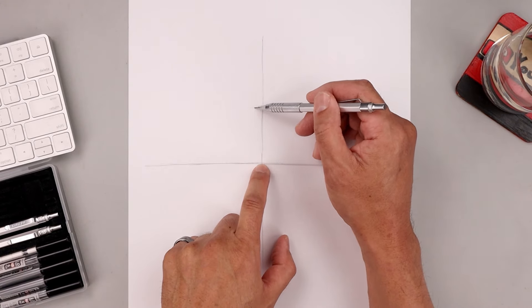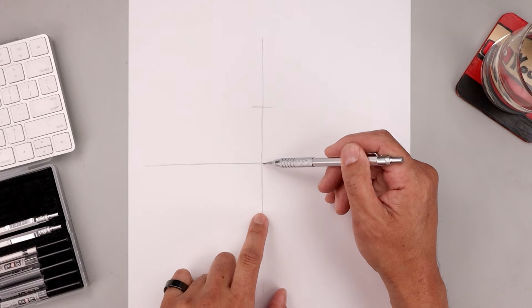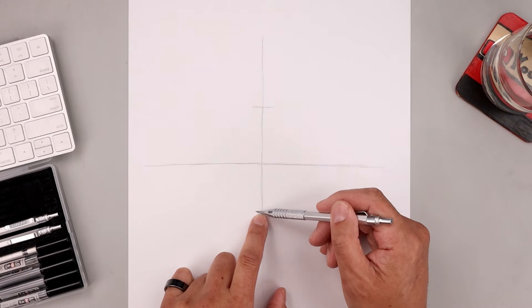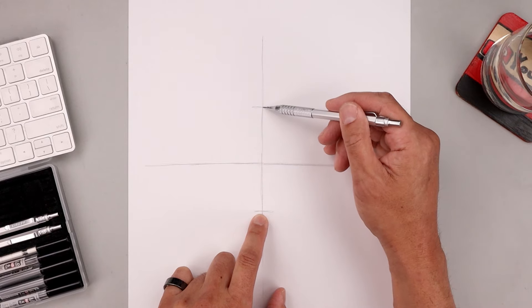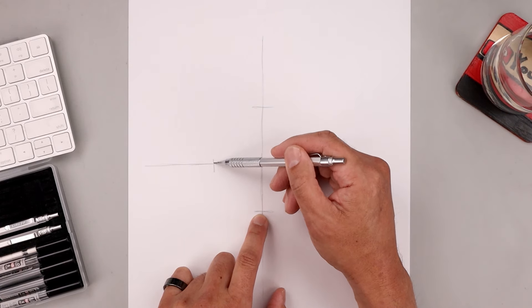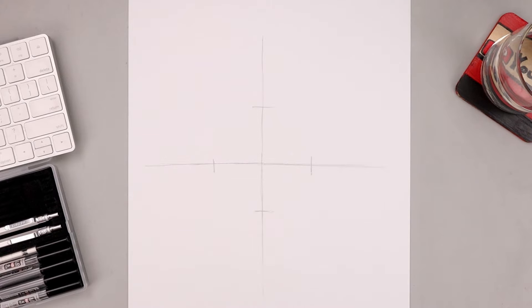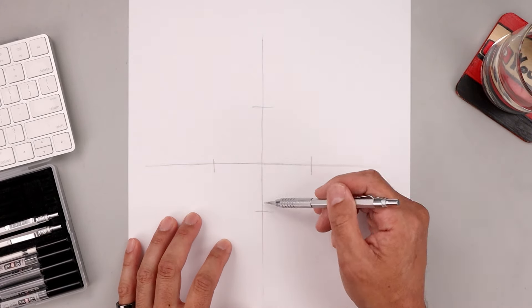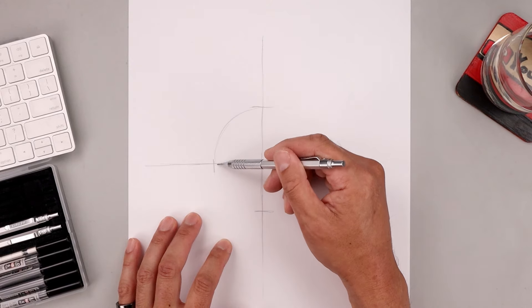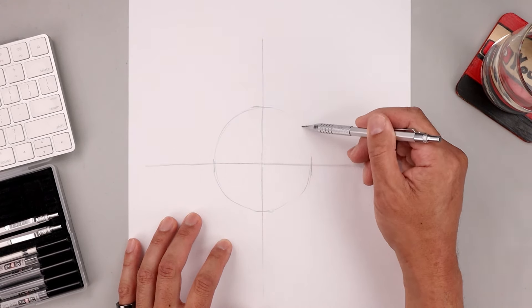From that center point let's move up and mark off the top of our circle right about there. Now we're going to measure this distance from the center down towards the bottom and do the same thing, then repeat that across the horizontal line — measuring the distance from the top to the center over towards the left and then the right. Now I'm going to connect the center point of each mark with a curve to create our circle. The circle doesn't have to be perfect — just get the right size and placement in the center of the page.